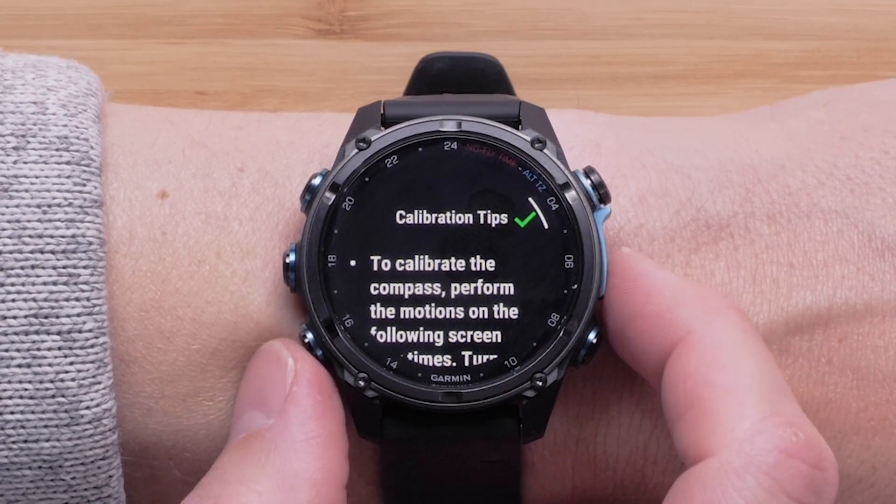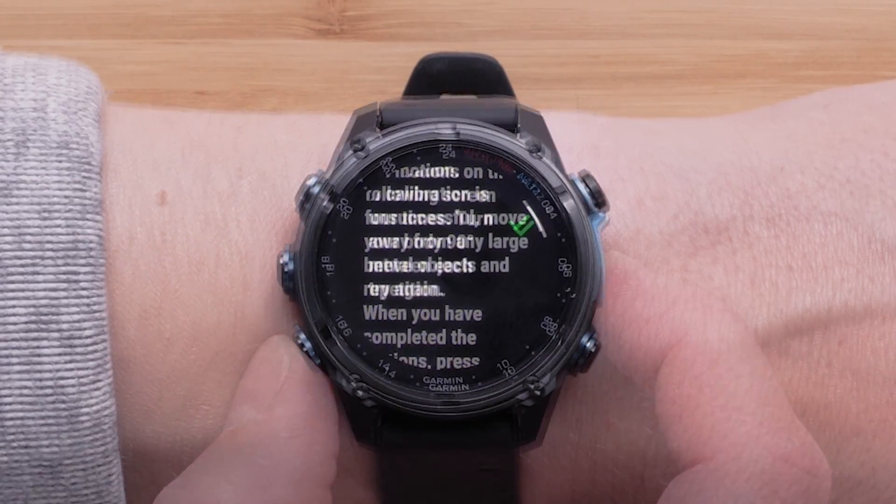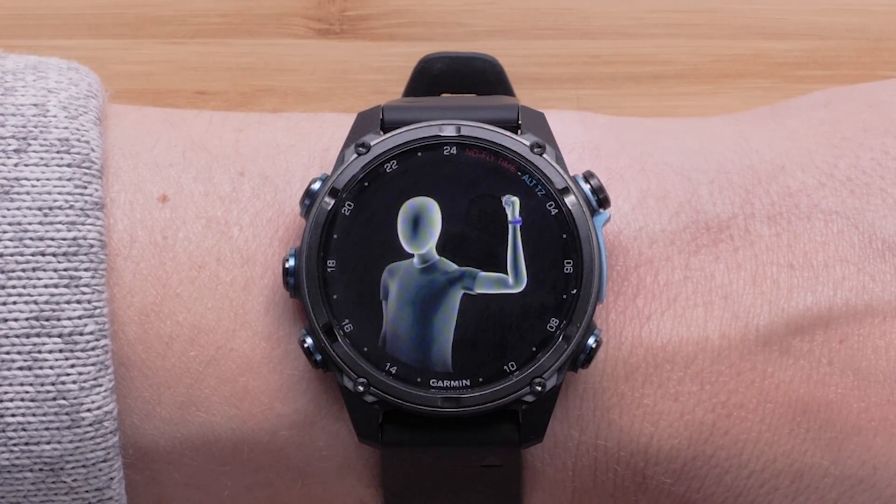The next screen will provide details on successfully completing the full calibration. When ready, select the check mark. You will see an animation on screen displaying how to rotate the watch to get a successful calibration.